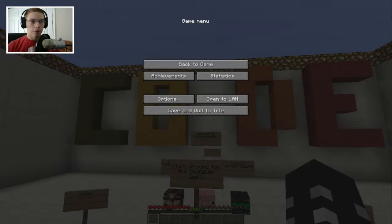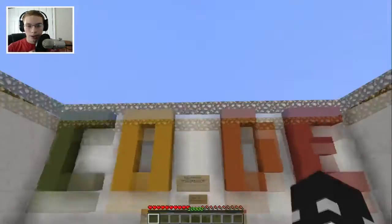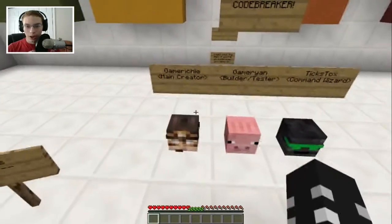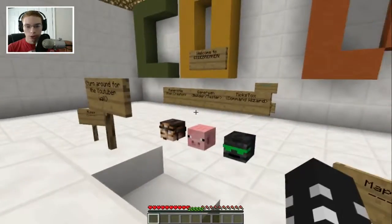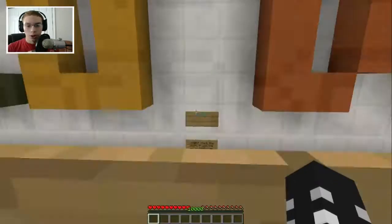What is going on guys and girls, Sarger B here. All right, so today we're going to be playing a map called Code Breaker. It does what it says on the tin — it's a map about breaking codes — made by Gamer Ryan and Tix Talk. Those are the map creators, check them out. The link to the map will be in the description.